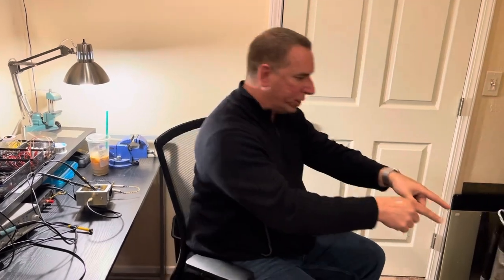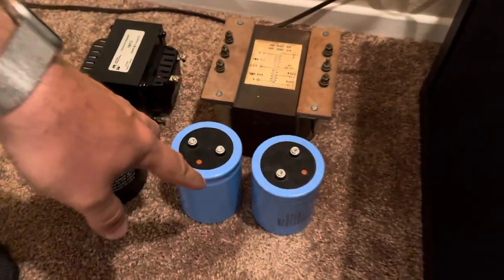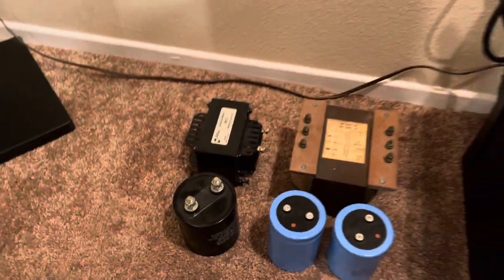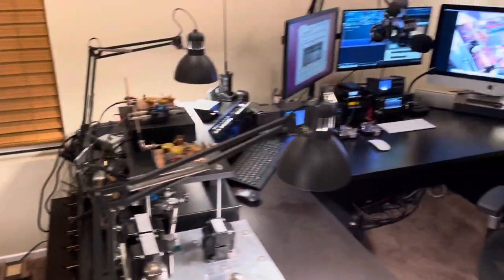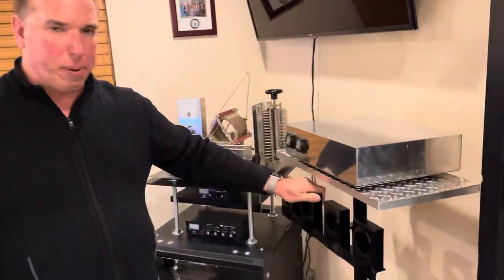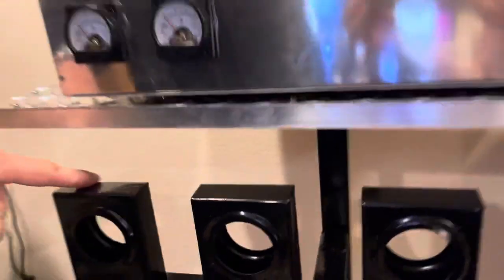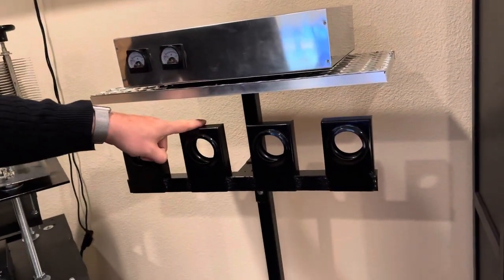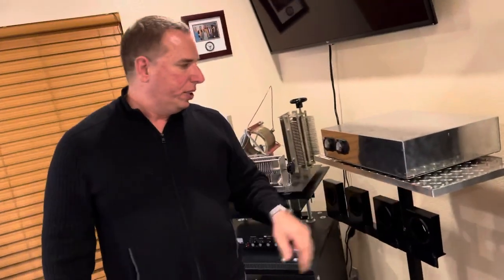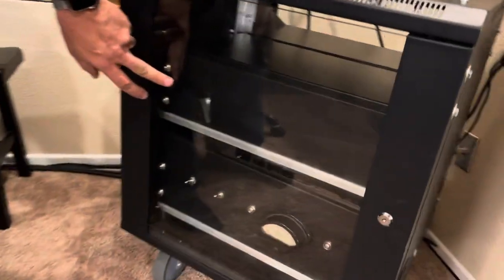I'm going to build that using these main components: this is the power supply transformer, capacitors for filtering the DC, and this choke and capacitor will be the main components of the modulation hyzer circuit. I was at the metal store the other day and found these steel boxes that have the perfect diameter hole for these meters I'll use for metering. The first hole will be drain bus voltage — MOSFET drain voltage — and these two will be drain currents for phase one and phase two. The power supply will be in the bottom rack with this old antique meter, and the hyzer modulator will be in the next rack up.